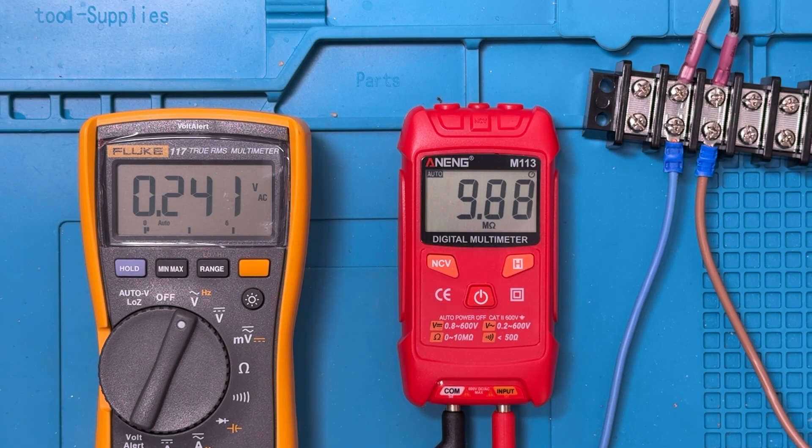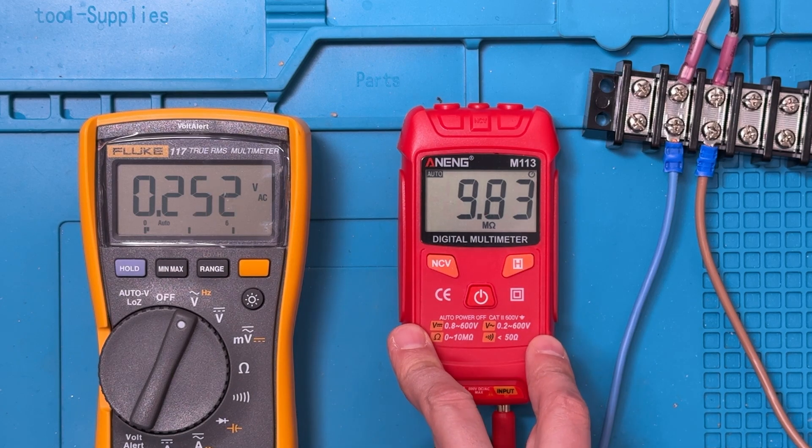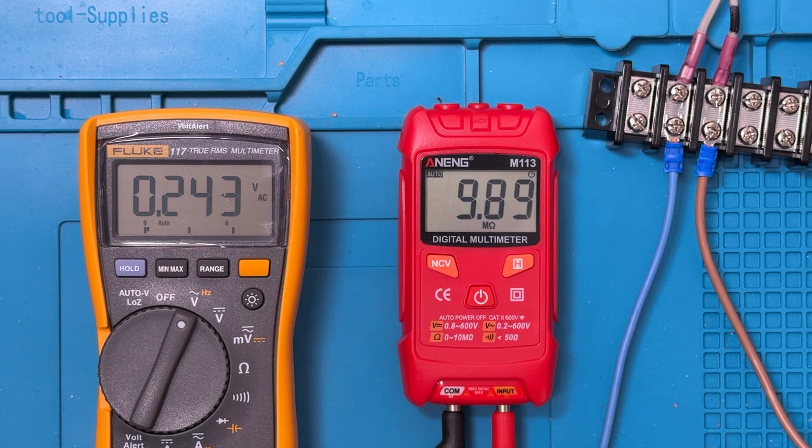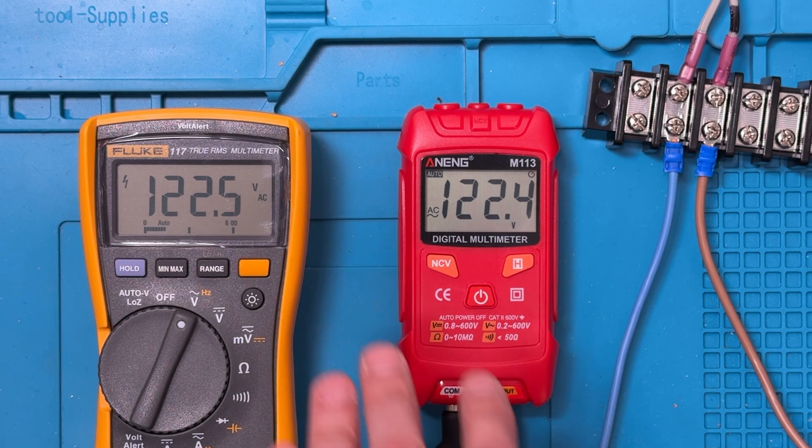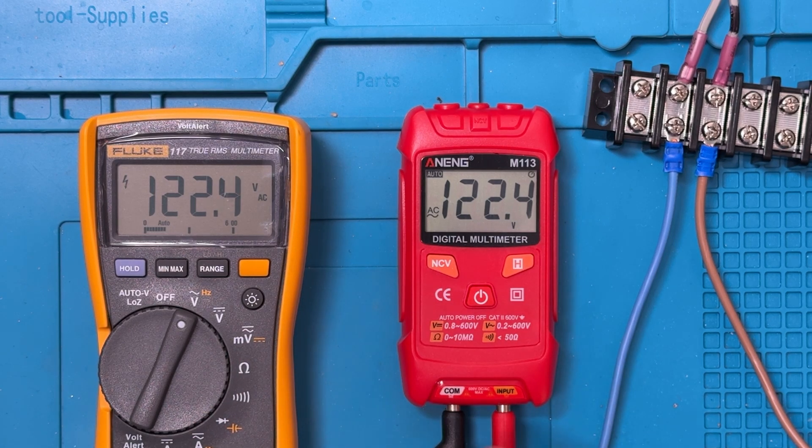Now AC voltage. Right now the power is not on. The Fluke is in AC volt mode. The Aneng is just in its normal default auto-sensing mode, and right now it seems to be sensing this as a resistance. But let's watch what happens when I turn the power on. It takes maybe a second longer to react, but in terms of correspondence and accuracy relative to the Fluke, it seems really close — it may be off by a tenth of a volt at times. Very good accuracy for this unit in AC voltage. I'm really happy to see that.